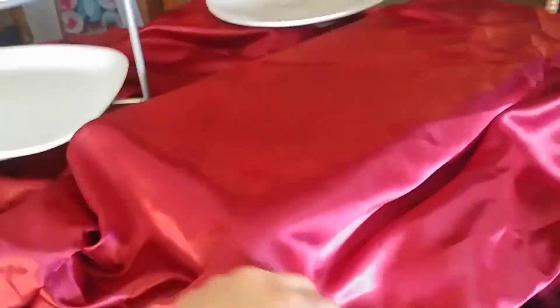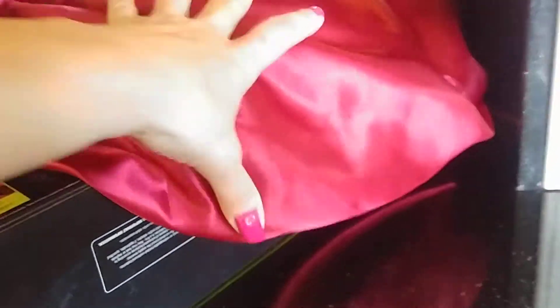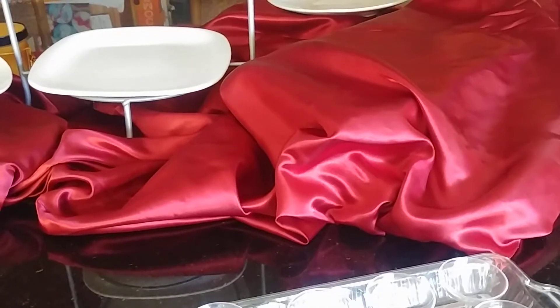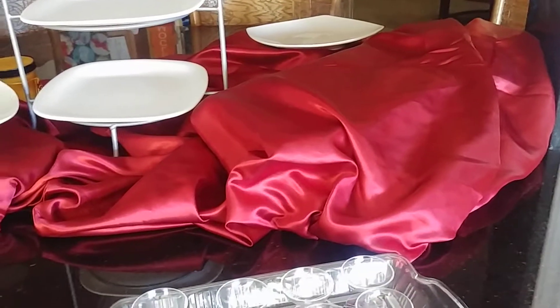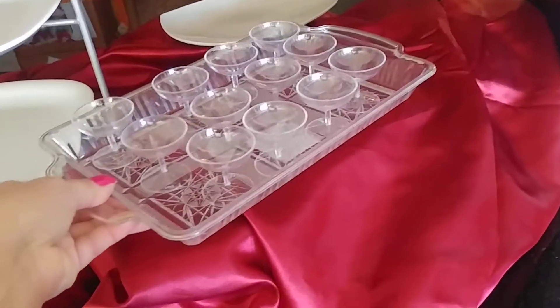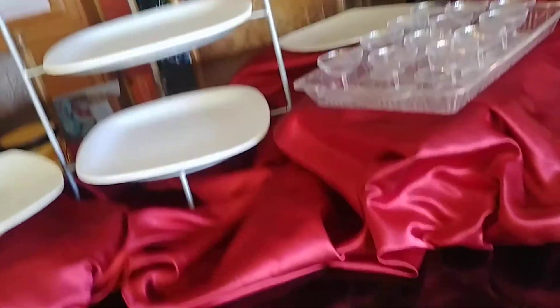What I did to add some height here is I had an extra box — just a box from some candles — under here. And then I covered it with a brand new satin piece of fabric. You can use a brand new satin sheet or you can use a tablecloth, whatever you prefer. And then there's some height there.